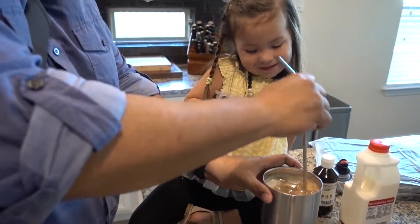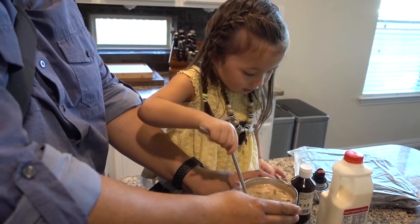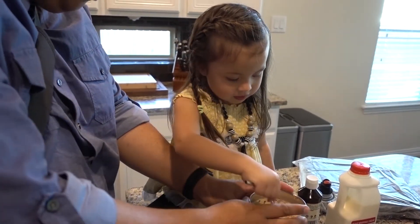Can you stir it up like that? Can you stir it up? Oh, it's on my pants! It's on your pants. It's okay. There you go.